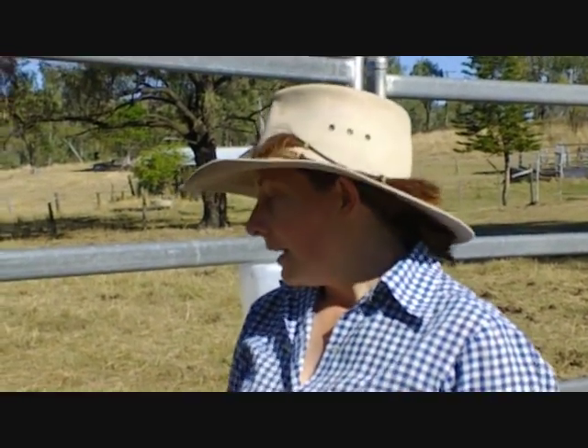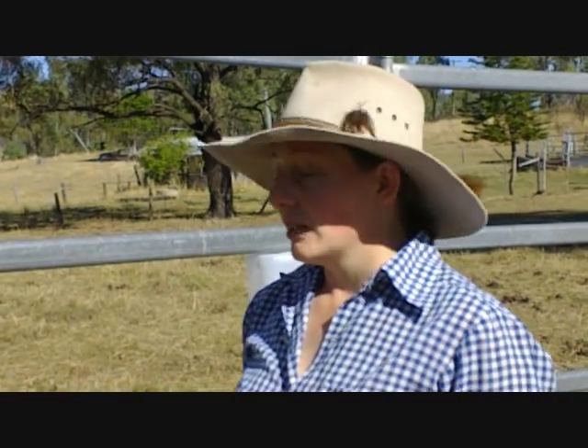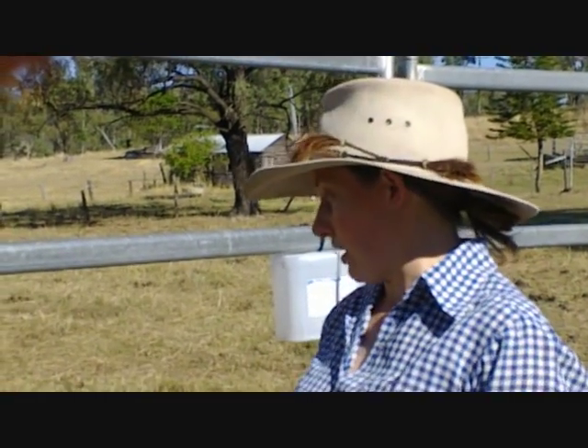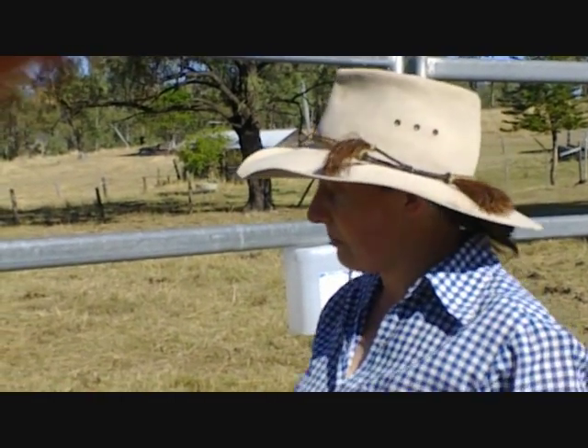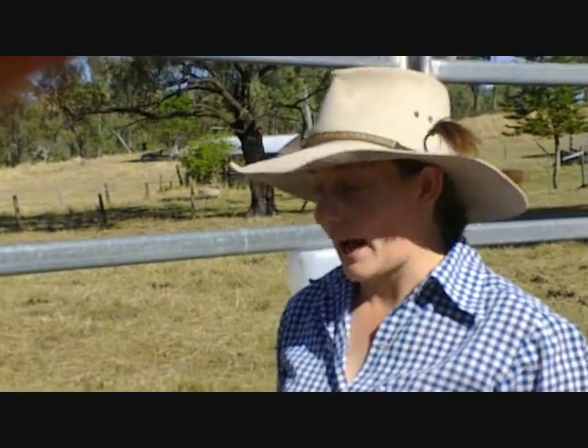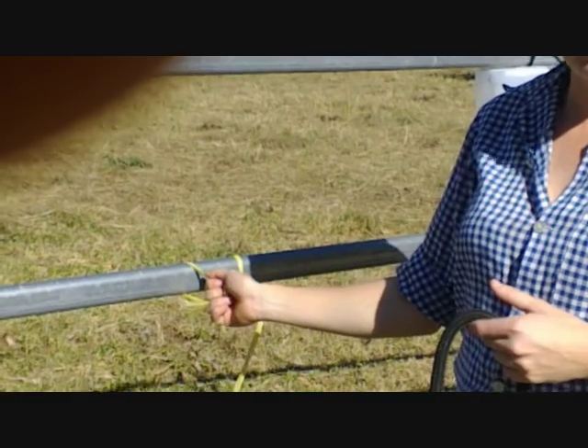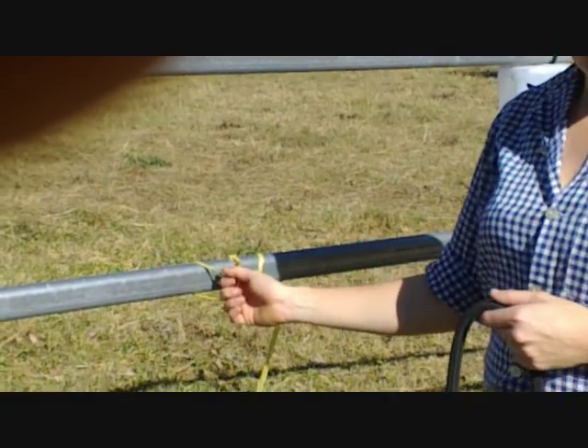Hi guys, this month we're talking about how to tie a quick release knot. I want to say I would never tie a horse to a portable round yard panel — we're using this to practice tying our knots. We're not actually tying a horse here, just a rope, but it's easy to practice over something solid rather than the bailing twine which would be attached to a solid fence when we actually tie the horse up.